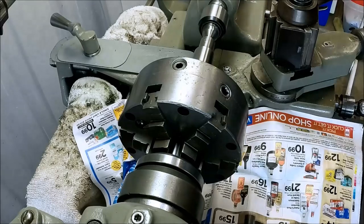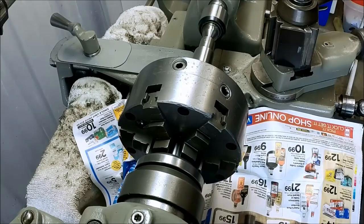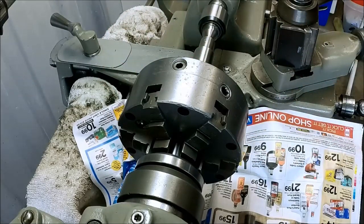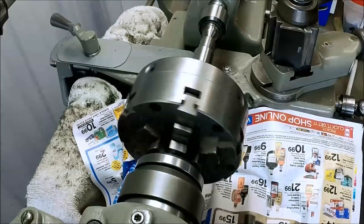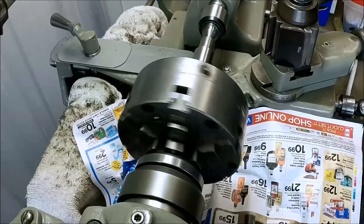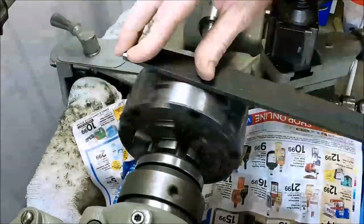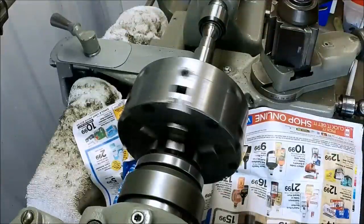I know guys, it's freezing out here. I've got long sleeves on, but I've got my cuffs all buttoned up tight. I'm going to be extra careful, especially around something that's got a lot of sharp edges that can catch clothing. All right, we're just going to take a file to this. We're running in back gears, shooting for around 80 RPM or so.